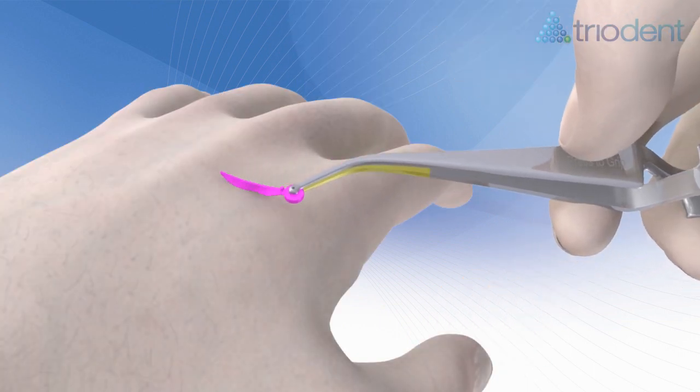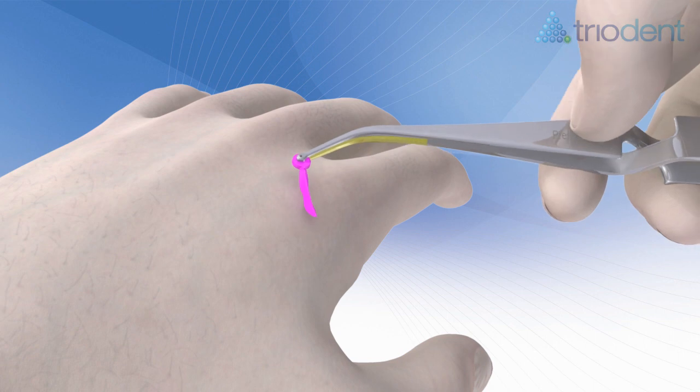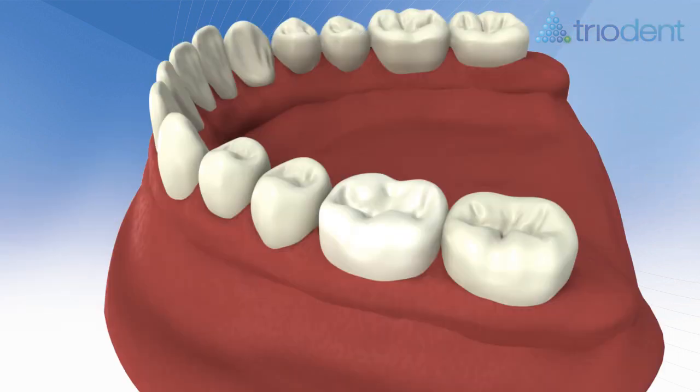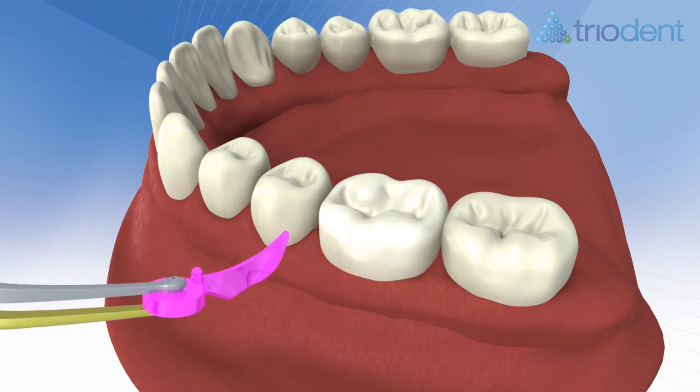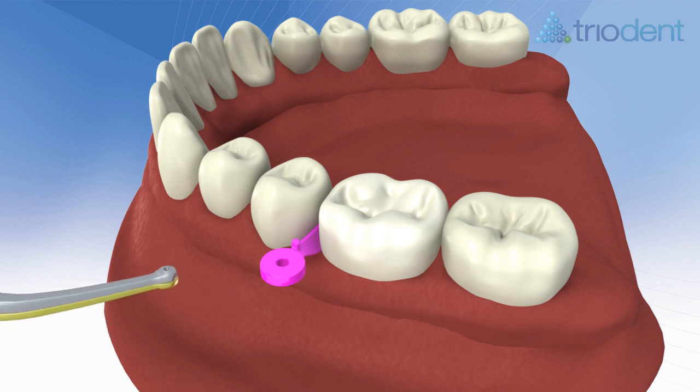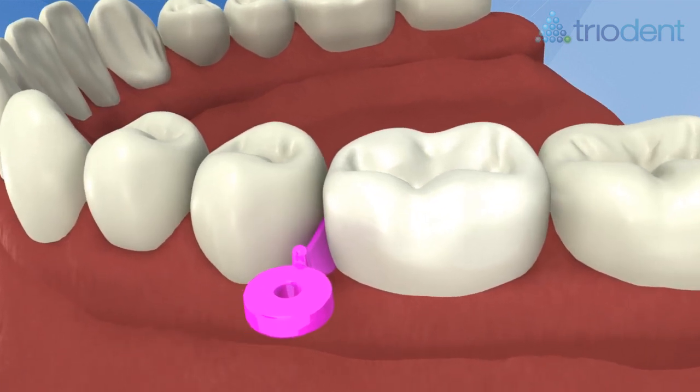Turn the wedge on the back of your free hand to achieve the best placement position. Pre-wedging creates an excellent working area, depressing the gingival tissues and preventing bleeding. In most cases, once cavity prep is complete, you don't need to remove the wedge before placing the matrix.